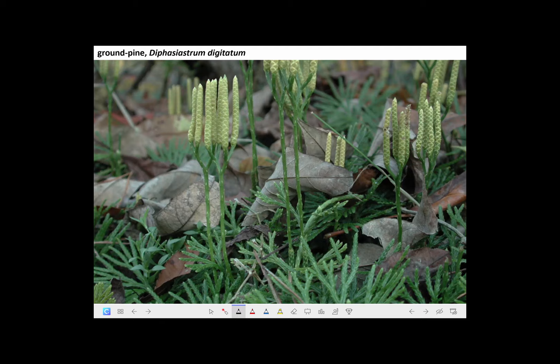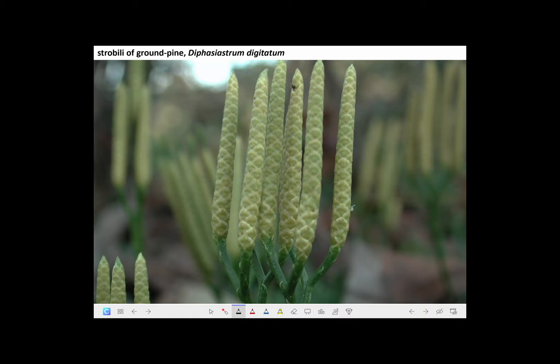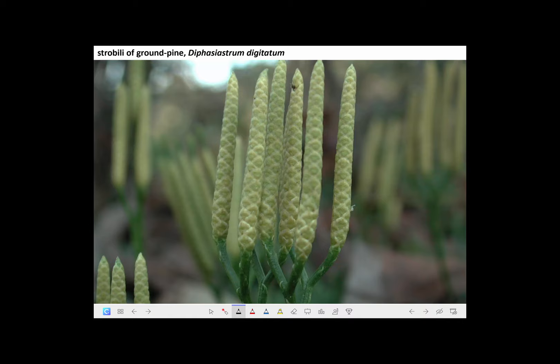Here is a club moss called Diphasiastrum digitatum. It has sort of flattened branches, a horizontal stolon from which other branches arise, and elevated clubs that are strobili. Here they are close up before they've released their spores, and here they are after. Club moss spores are famous for being flammable — toss them onto a flame and they flash almost like gunpowder. They were used in the old days before flash bulbs were invented, before strobes and high-speed cameras, to illuminate flash photography. Let's take a look at a video showing that old-time use and a club moss in the woods of Ohio.